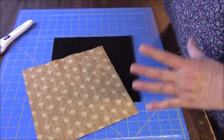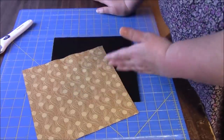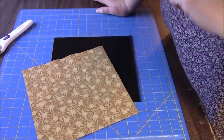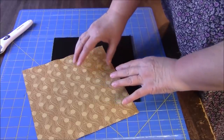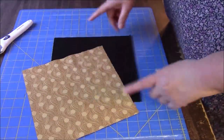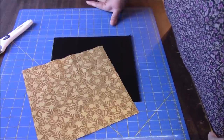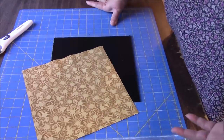We are going to be making a wonky five-point star, and it's wonky in a couple of ways. We are going to cut it wonky — I don't think they did it wonky in the video. We're not using a pattern; they used a pattern in the video. She also swapped out the center so that it was not the same color as the points.